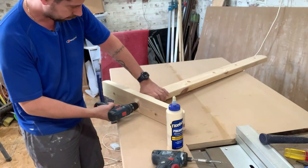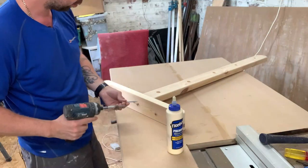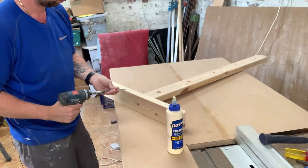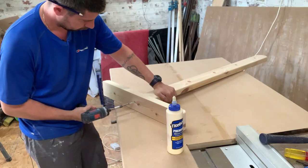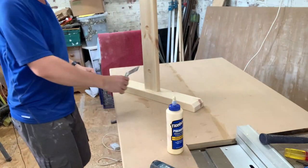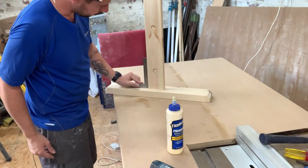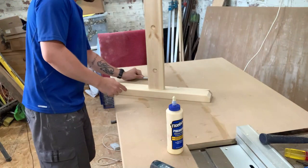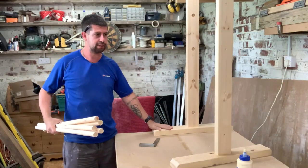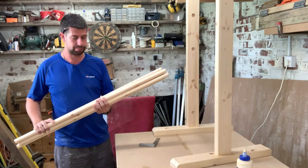Drill your pilot holes and then I'm using three inch number ten screws — put a couple of them in. Check with your square — that's spot on. Just wipe away your excess glue. So we've got the legs and the feet done, we've got the five dowels done, it's all been sanded to a 120 grit finish, so it's ready for painting.